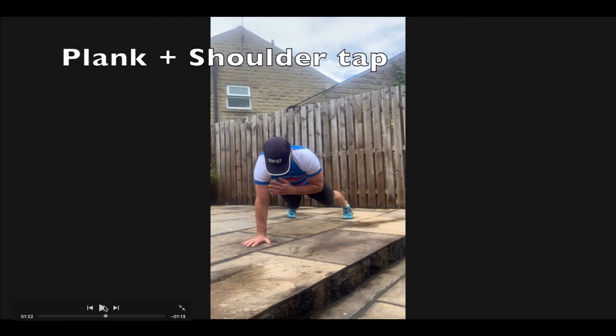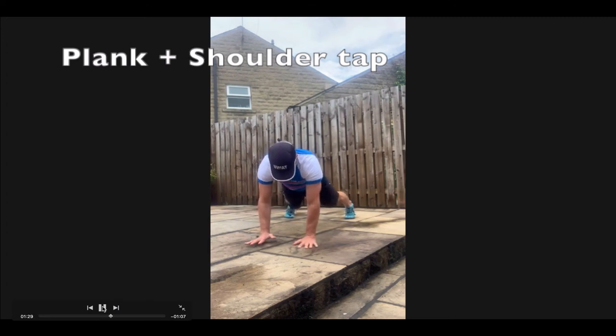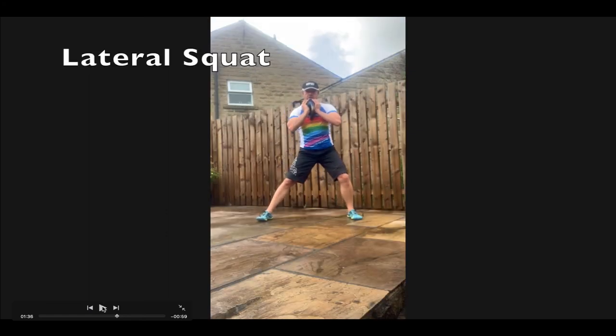This is the plank and shoulder tap. We did the plank rotation the other day. Here we want to minimize hip shift — as you have your weight on the right arm, it's possible you might shift your hips to the right to compensate, and we want to try and avoid that. There's a little bit of rotation, but not much. The narrower you have your hands, the better this seems to be. It's great for shoulder stability.